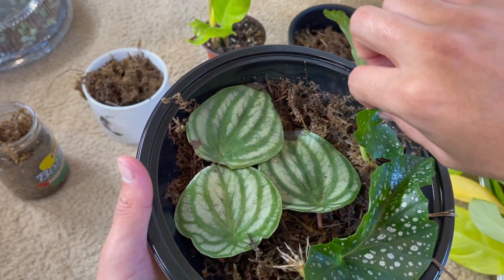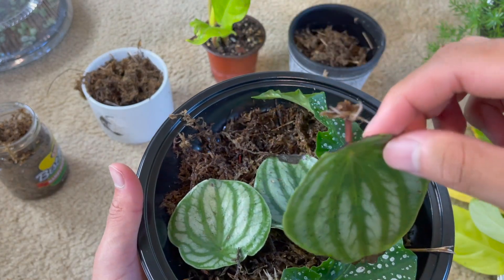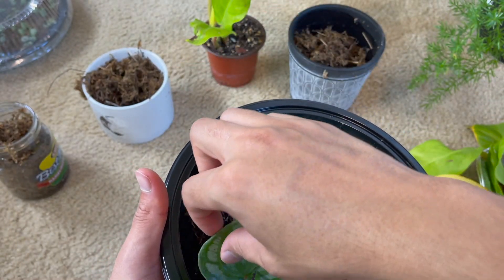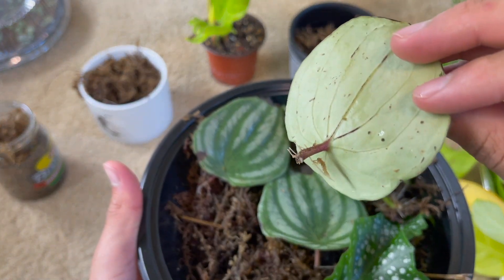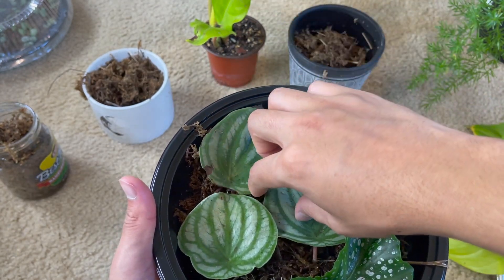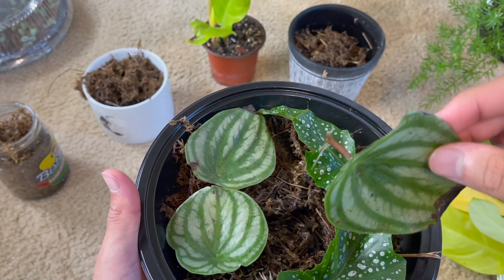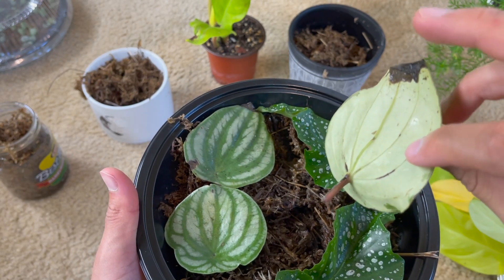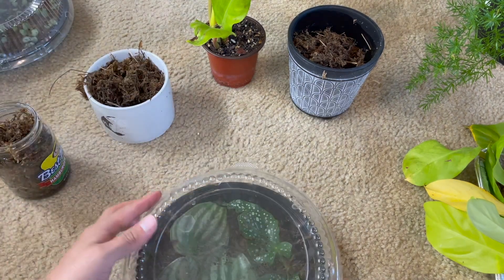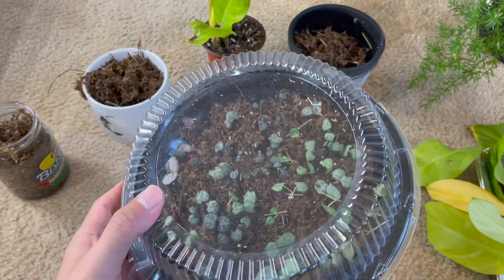That is so exciting! The other one looks the same — I don't want to move it too much since I was already moving it for an Instagram picture. Usually I'd place this in soil already, but I want to see some growth first. I feel like it grows a lot faster in the container because it appreciates the extra humidity. There's some rotting happening but it's fine. This other one is from a video — I'm not going to check on it yet.